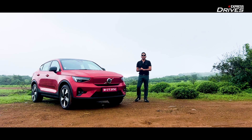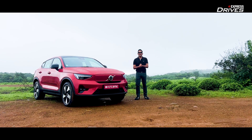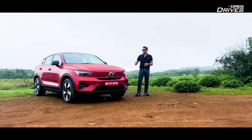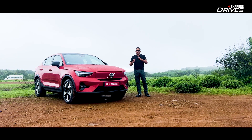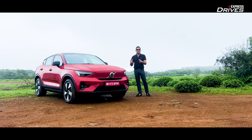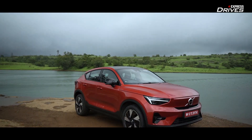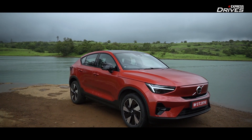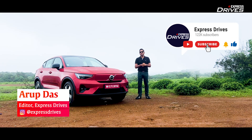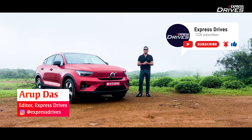Hello and welcome to Express Drive's VR at Lonavala. The weather is beautiful and gorgeous for a drive and a shoot, but what's heating up the temperature? It has to be the Volvo C40 Recharge. Volvo has gone the contemporary way with a gorgeous looking design, and they believe this will change the way the EV segment looks. They're bringing in the chic look, but is the C40 Recharge just arm candy? That is what we're going to decode. Stay tuned and find out what the all-new C40 Recharge offers.